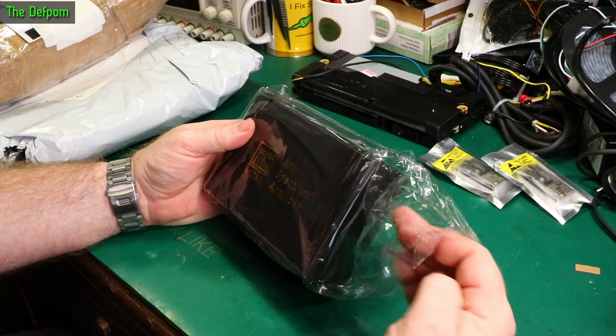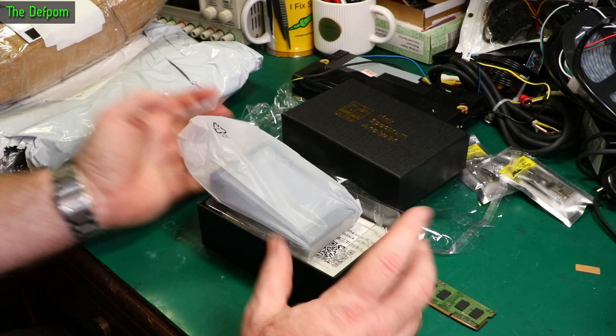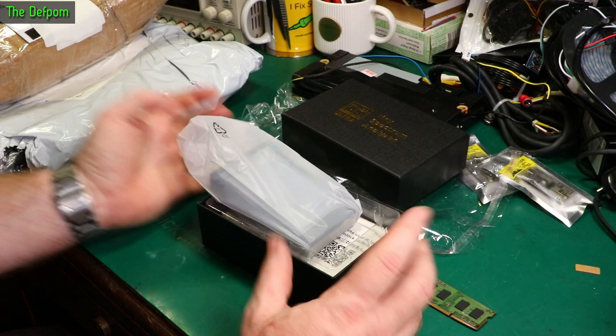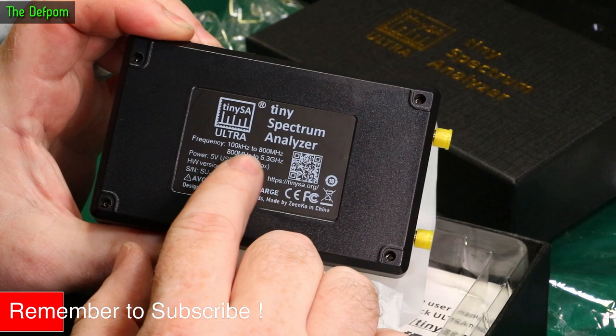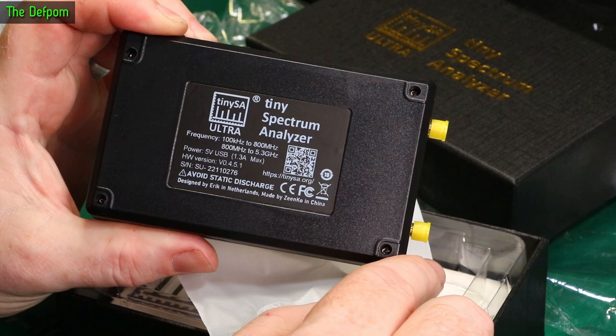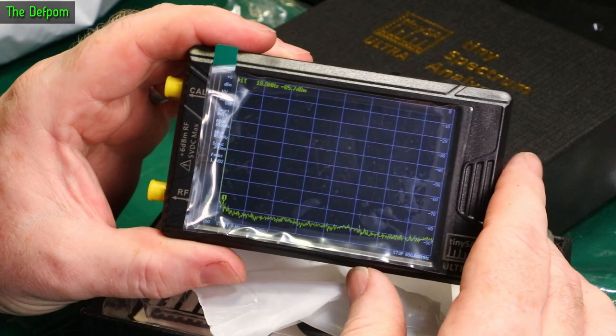I ordered this thing nearly three months ago, it took ages to get here. TinySA. I already have a similar unit - I've already got a TinySA and a VNA version as well, I've shown them previously. So this has got a bigger screen, it's like a newer version, a higher frequency version. It's got two bands up to 800 MHz and up to 5.3 GHz. It has a USB-C charging port, and controls just like the other unit. It does have power even though it took ages to get here, and the battery is about 4 volts.